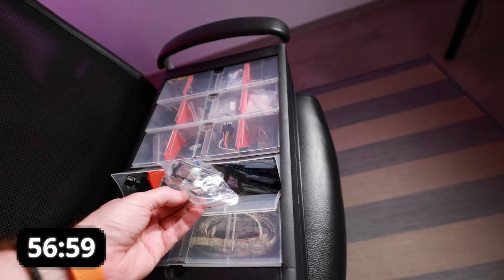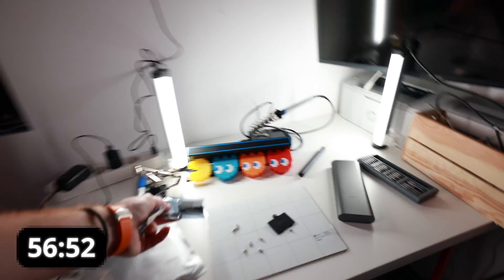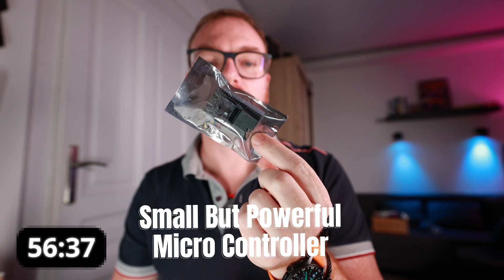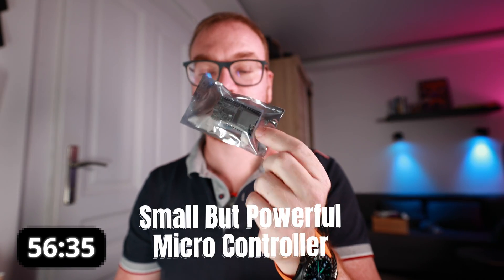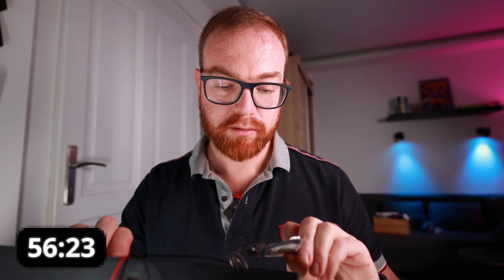Let's get that ESP32. I might need a microphone. I have an ESP32 here by Espressif — if you don't know what it is, it's basically a very small but very powerful and smart microcontroller. I have a microphone module here which I don't think I'll actually need because there's already one in the light, but why not try it out.